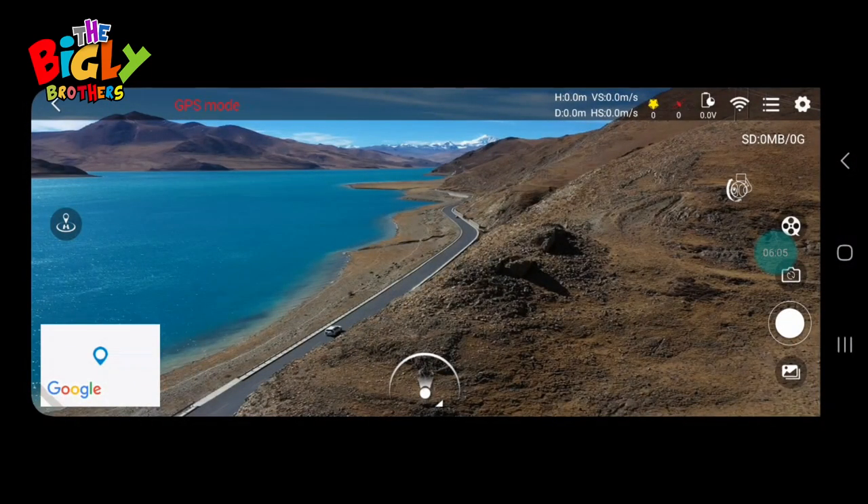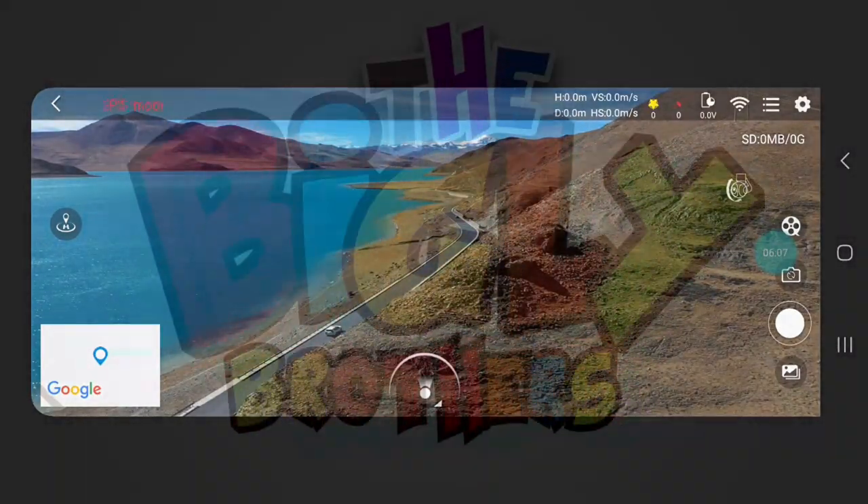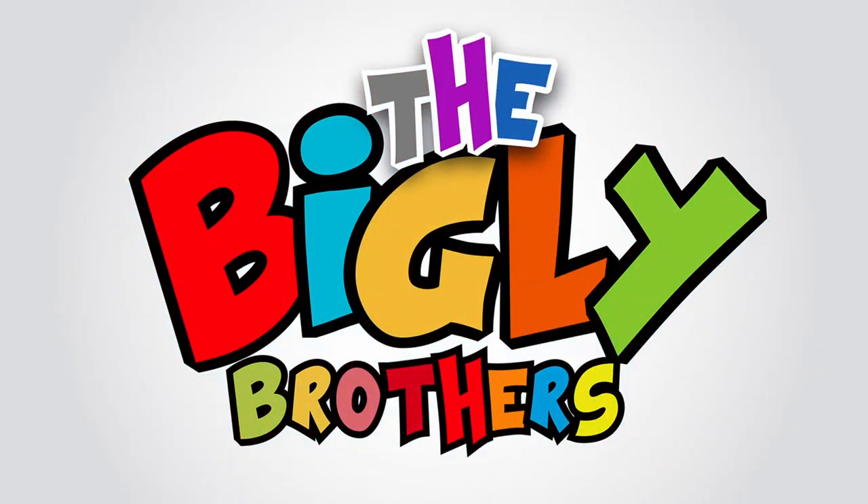That's pretty much the overview — thank you very much. Also, just to remind you that Bigley Brothers offers a one-year full coverage with their Bigley Care package, giving you ultimate peace of mind. Accidents, water damage, or even a lost drone — no problem. With Bigley Care Refresh, they've got you covered for a full year. Thank you.